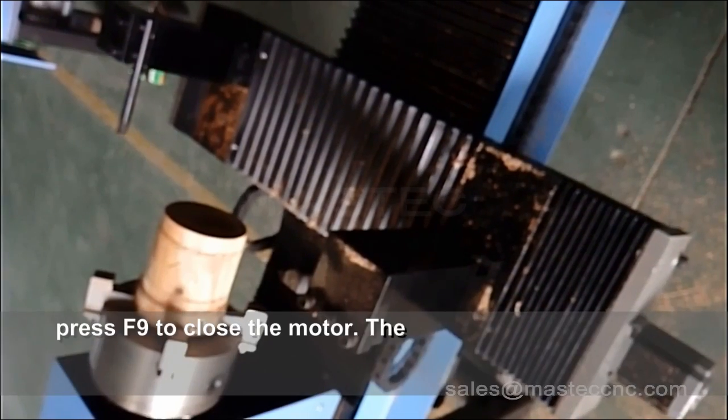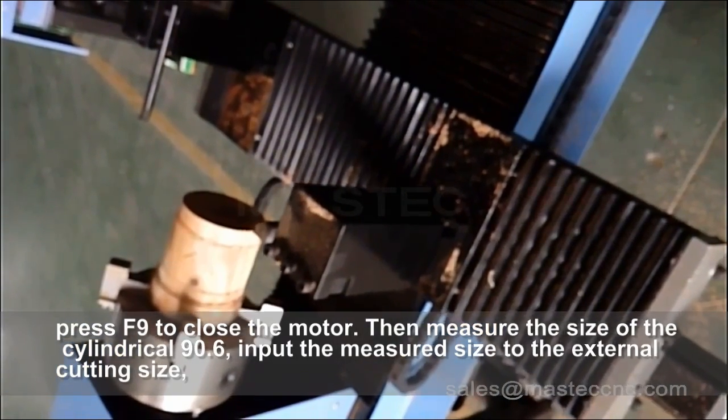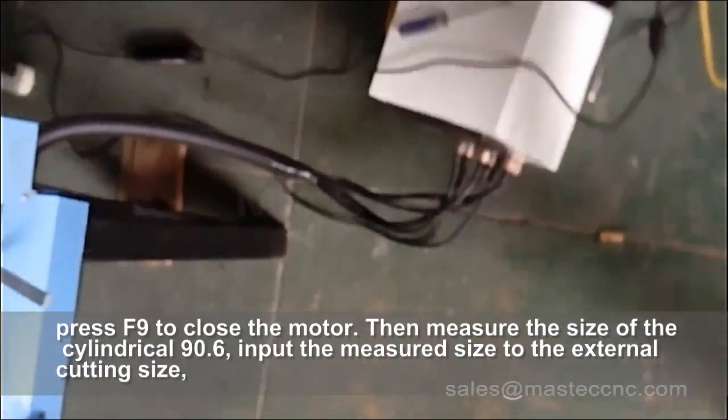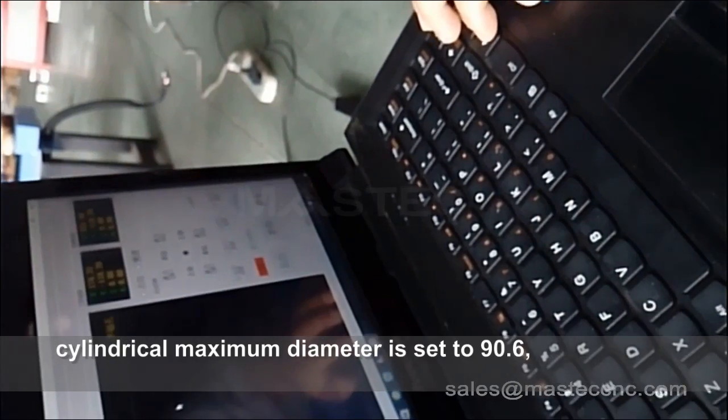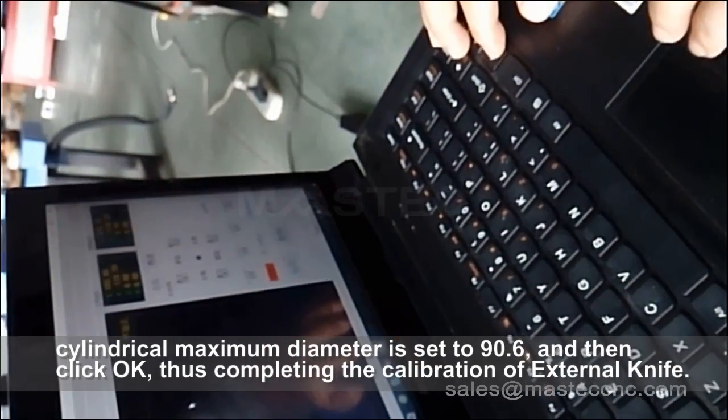Then measure the size of the cylindrical: 90.6. Input the measured size to the external cutting size field — cylindrical maximum diameter is set to 90.6 — and then click OK. This completes the calibration of the external knife.